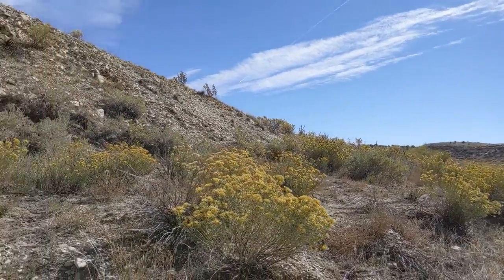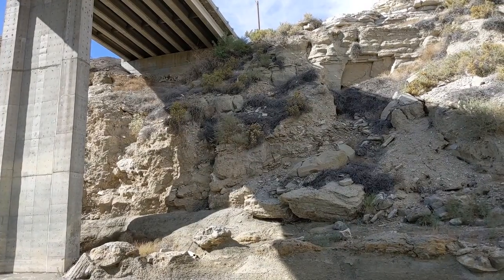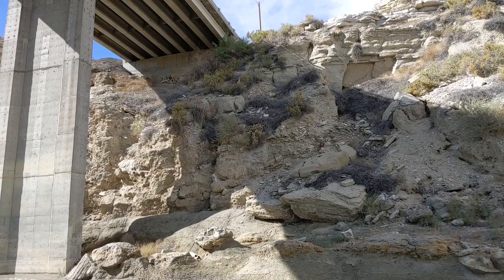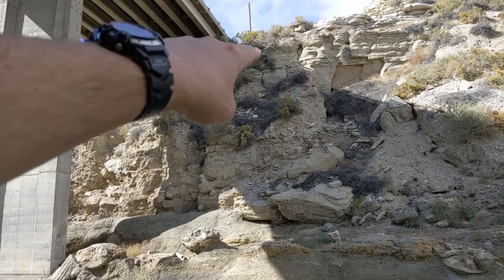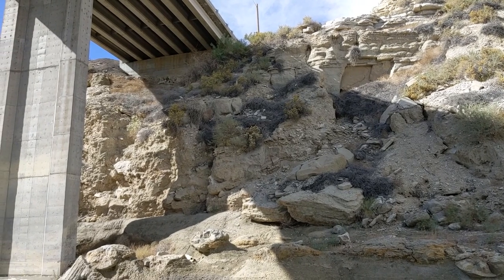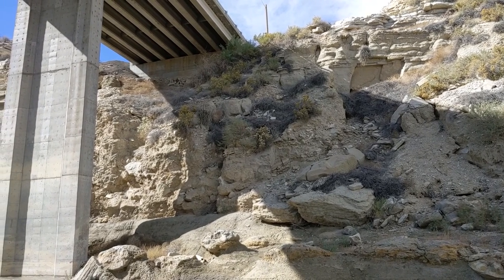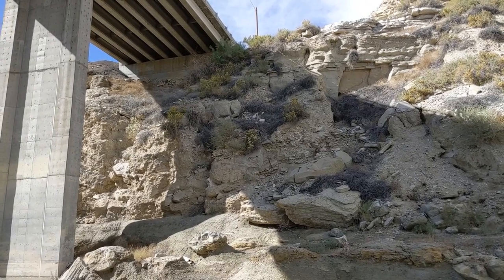Sometimes it's good to admit your mistakes and go to plan B. From this side it looks a lot less sketchy. I feel like I could have done it, but that area right there where you have to transition — all it would have taken was a slip and come tumbling down. So I think I made the right call.